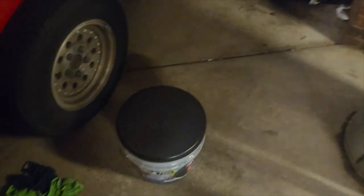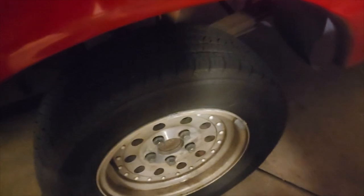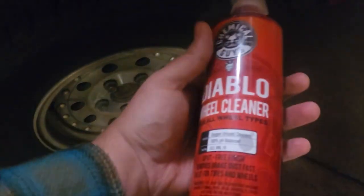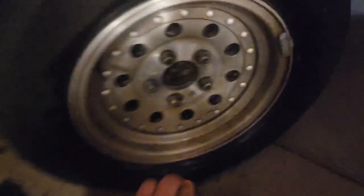What's cool about this Chemical Guys cleaner is it comes with a handy little bucket to sit on while you're doing your work. So I'm gonna start on this and we'll see how this first little layer goes. We're gonna just try to clean it with this and then come back with some polish.